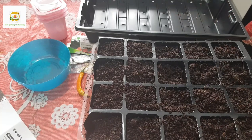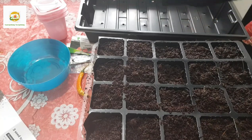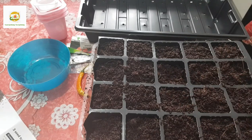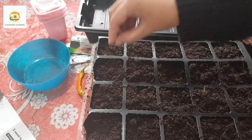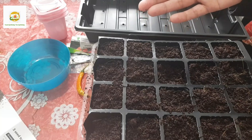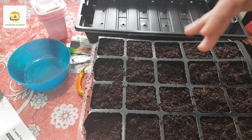This flat tray can be used for seed starting - you fill it with compost and sprinkle your seeds on it, and they will germinate then you can transplant them later. With the cell trays you have the advantage that you won't have to transplant the seedlings right away, because you already have them in separate cells. Once they are a good size you can transplant them in the ground when the weather warms up or into a bigger container.